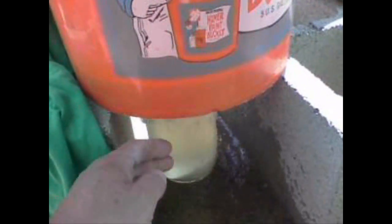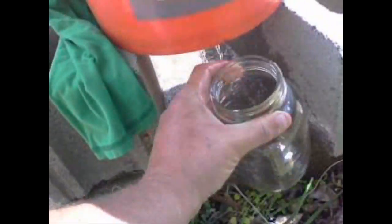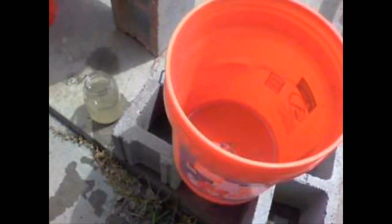So let's pour it through a cotton t-shirt on a five gallon bucket with some holes in the bottom and a quart jar underneath. That's actually not very good — poured too much in there. That t-shirt, no good. Let's let that drain out and try something different.